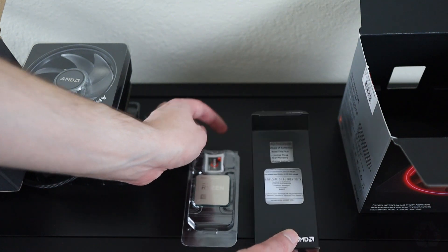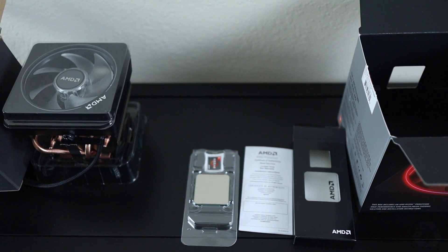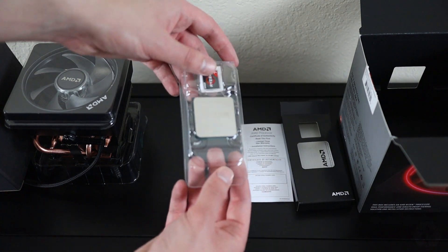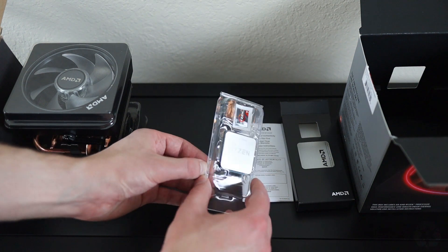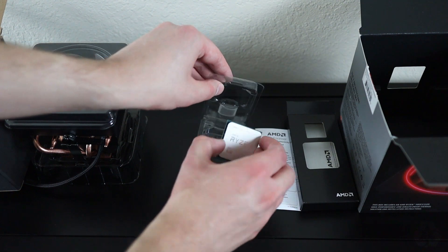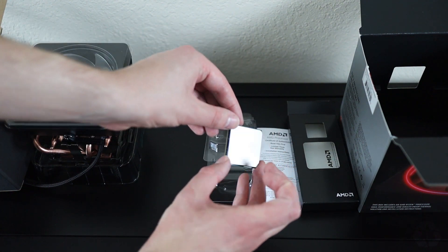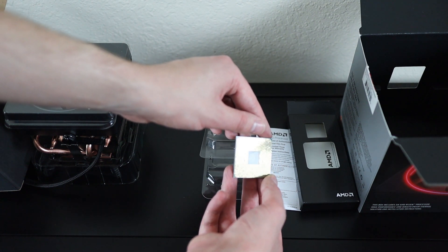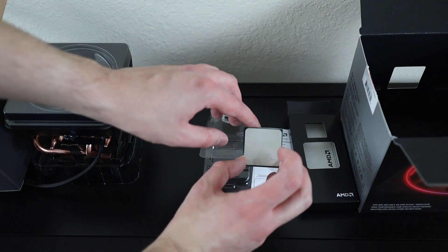The only other items in this box are the certificate of authenticity and some warranty information. The 3800X and all other Ryzen 7 3000 series processors use an AM4 socket. These processors are compatible with both an X470 and X570 chipset. If you don't already own an X470 motherboard, I would highly recommend going with an X570 so you'll already be prepared for PCIe 4.0 and so you can get slightly better — if only microscopic — improvements on performance.